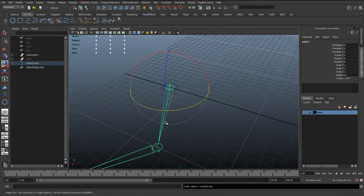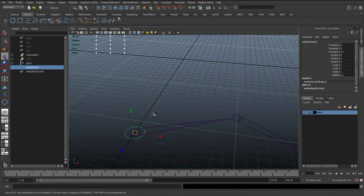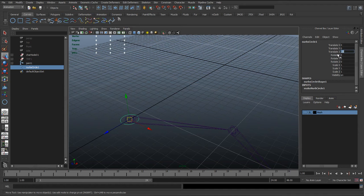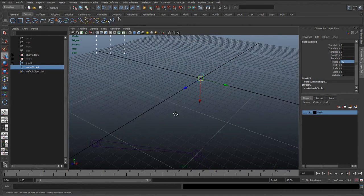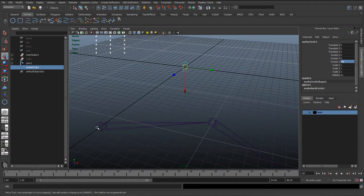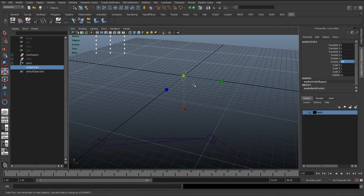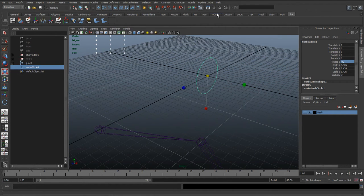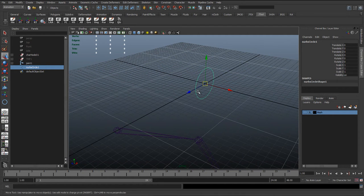So it's important that we align the FK controls with the bones to get them to match up. The way we can do this — I'll reset this back to the origin — is to rotate the control 90 degrees to aim down the X axis, because we've got the bone aiming down the X axis. Then I'll scale it up a bit, delete the history, and freeze transformations. These freeze transformations are really important.